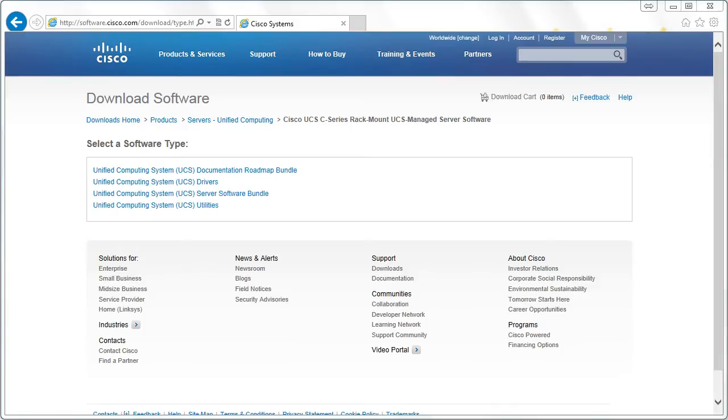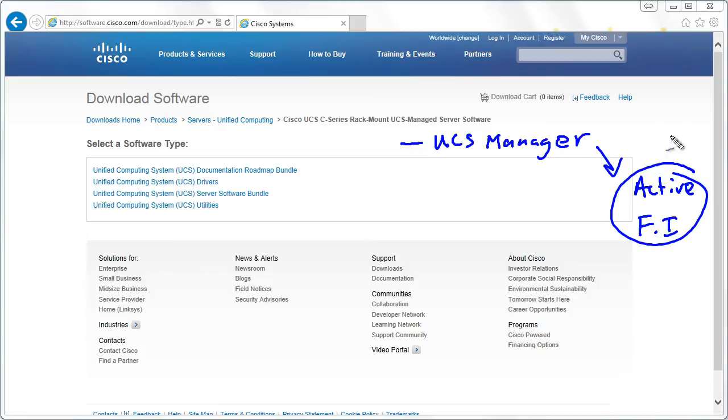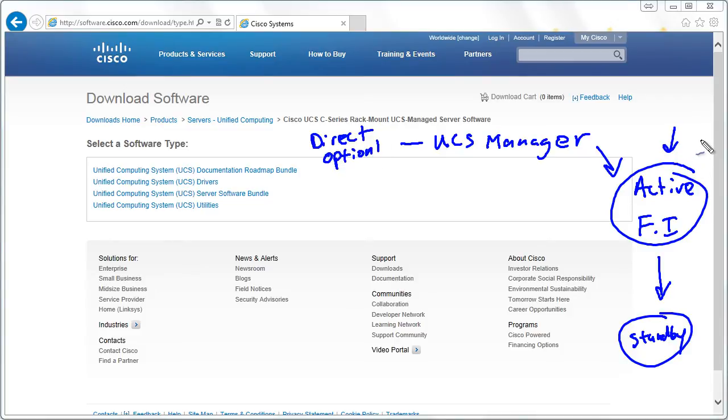Another thing that confuses students is the fact that there are different ways to apply these different updates. For instance, on some devices we go and directly apply the firmware update. For example, the UCS Manager itself — what we do is go to the Active Fabric Interconnect of the Active-Standby pair, upgrade the UCS Manager directly on the Active Fabric Interconnect, and then it synchronizes that upgrade with the standby device. I'll call this Direct Firmware Update, Option One — we just install the new UCS Manager right over the top.